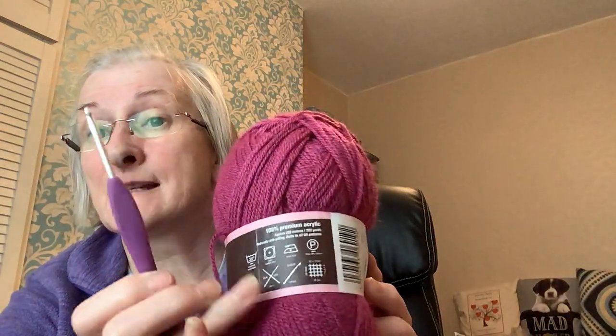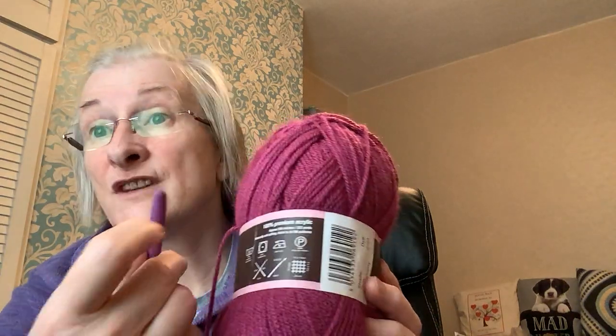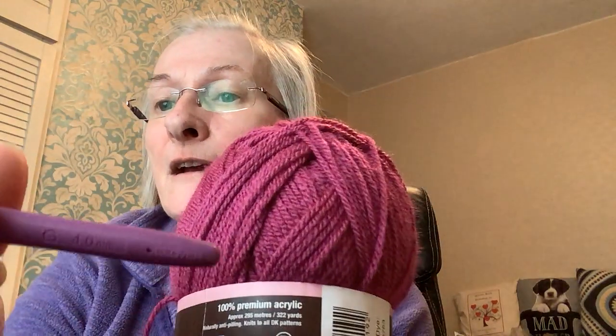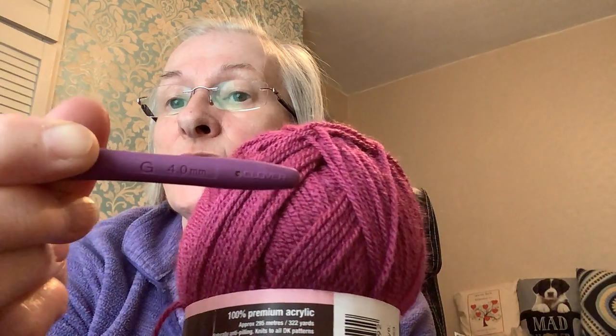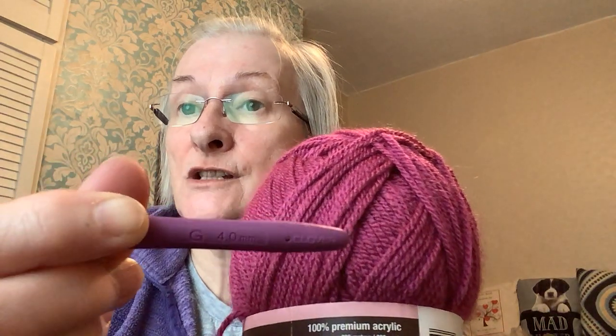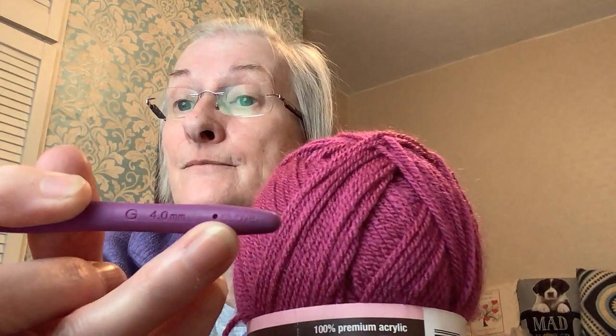And the design of the hook as well — there are all technical names for each bit of the hook, but even I don't go there. So this one is size 4mm. They're all different colours so that you can, if you're visually impaired, know which one it is by the colour. The G is an American size; 4mm is the universal UK and European sizing. And then this is the brand here.